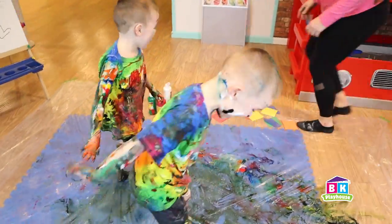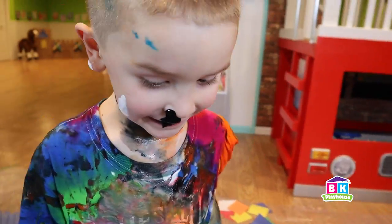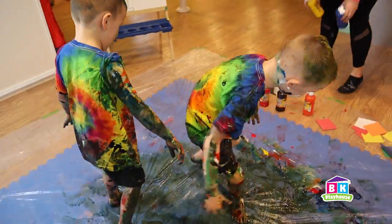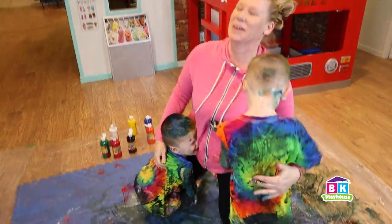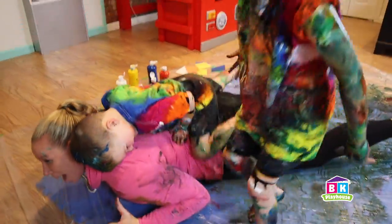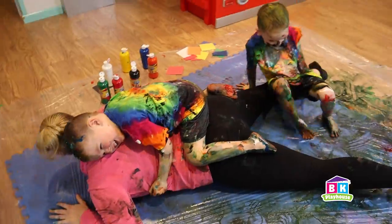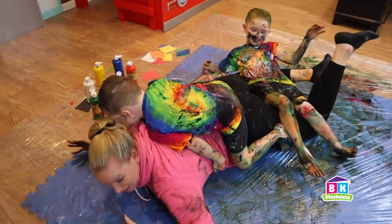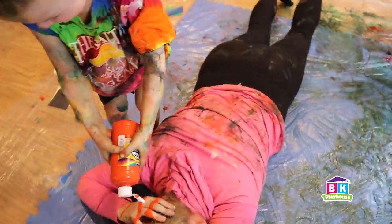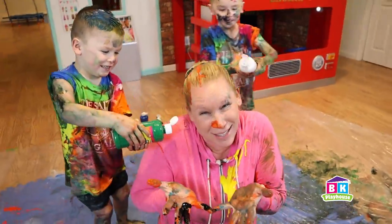I think they need more! This is a big color smash mess. Mom, did you just say more? Is that what she just said? Did she just say more? Oh my gosh. This is Color Smash Up, I guess.